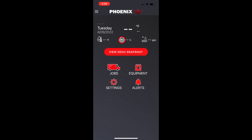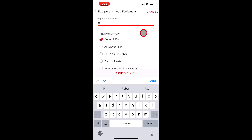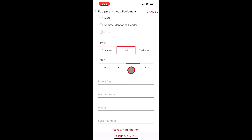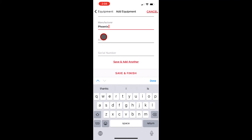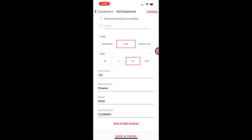Next I'm going to show you how to set it up as a smart dehumidifier. Go into the equipment tab, hit Add Equipment, and this time we're going to set up an R250 — we'll call this R250-4601. That's a dehumidifier. We'll scroll down: it's an LGR, select extra large, it's 135 pints per day — that's important for doing IICRC equipment calculations. Manufacturer is Phoenix, model is the R250, and again it's always important to put the serial numbers into the app. Enter the serial number and hit Save and Finish.